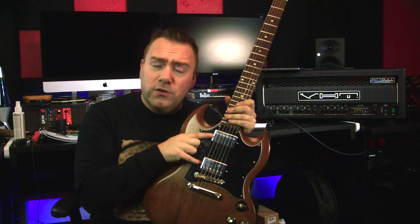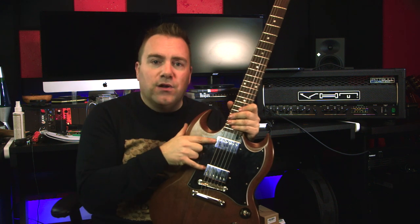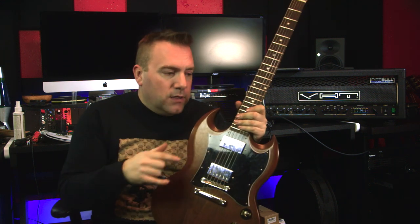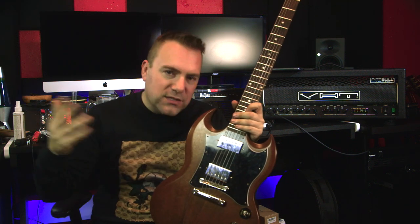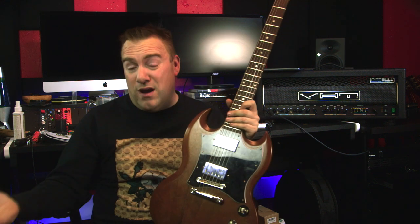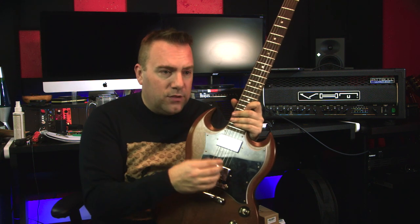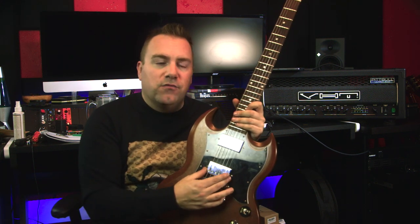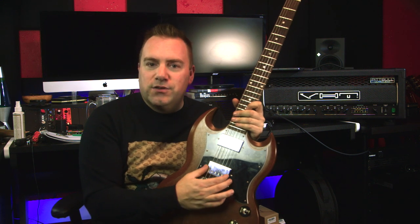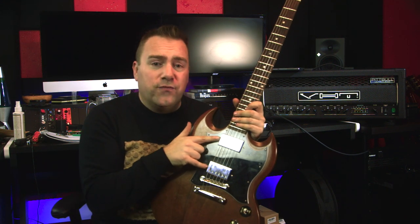The last upgrade, which is the most common upgrade for this guitar, is I installed chrome covers. I bought the Gibson ones instead of going the Amazon or eBay route. A lot of the ones that come from China either take forever to arrive, or the pole piece hole spacing isn't right — you see reviews on Amazon with pictures showing they're off by a tiny bit, which is super noticeable.